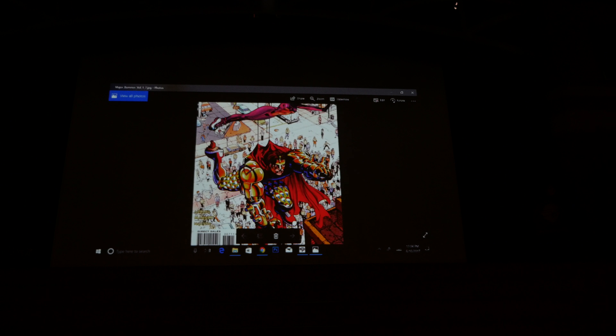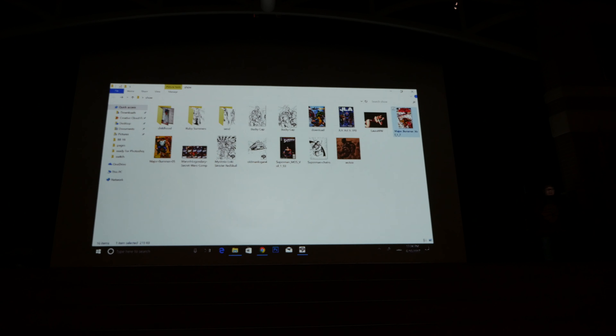Major Bummer is basically a story about a teenage slacker who's inherited all these incredible powers but doesn't want to use them at all — he's so lazy. All he wants to do is stay home and play video games. It's a fun slapstick story. It's my favorite project I've ever worked on.